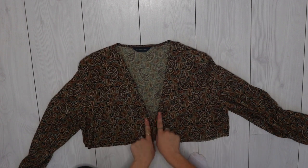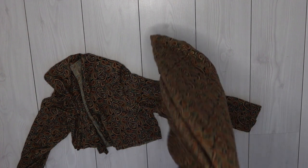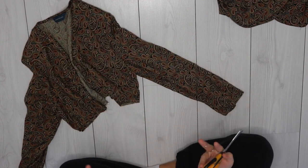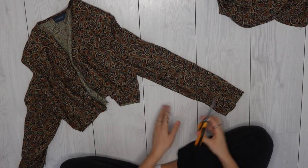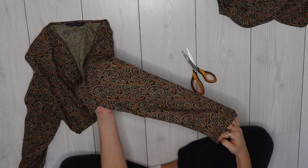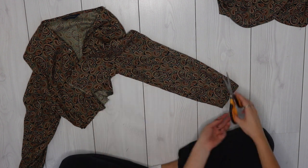When it's sewn it will look like this, but before sewing I want to sort the sleeves out — this is where the excess fabric comes in. I'm not going to lie, I really don't know what I'm doing; I've never made massive bell sleeves before, so I'm going with the flow. These sleeves are not bell-like at all — they're just shirt sleeves. So I'm going to cut along the seam underneath the arm to open it up.